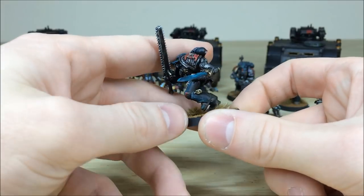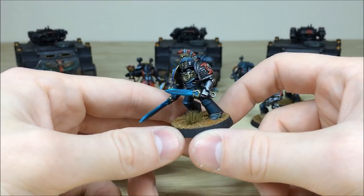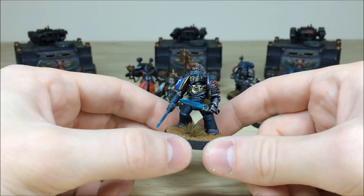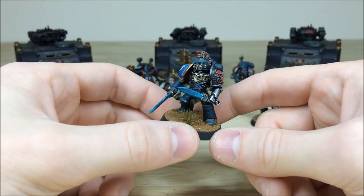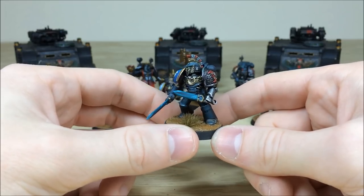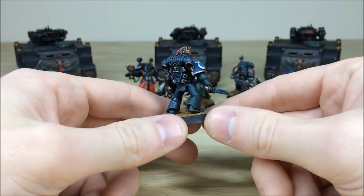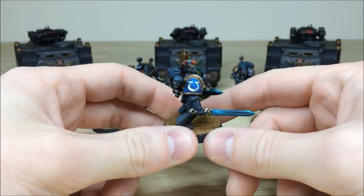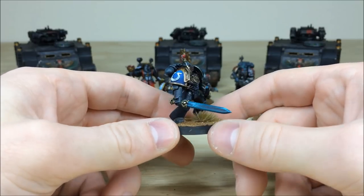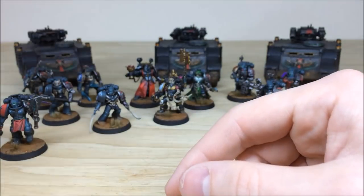We'll pull forward the stoic Ultramarine, who's got two blended power weapons with lightning effects. All the gold is really nicely picked out, and you can see on the top of the Deathwatch shoulder pad that nice glazing of different colors to make the metalwork interesting. Moving around the back, same consistency and attention to detail, with a nice transition on the Ultramarine 'U' from light whites to gray. Gold work is really nicely highlighted throughout.